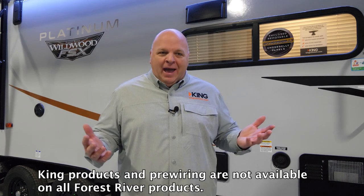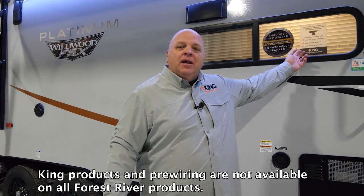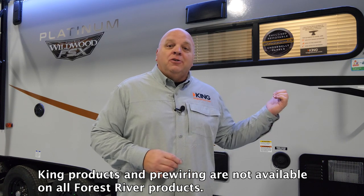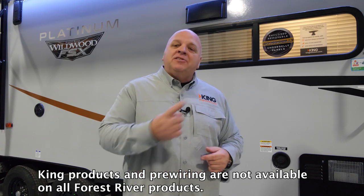So today we're back to talk to you specifically about this unit that we're in front of today, the Wildwood FSX Platinum Edition, and the pre-wire, and how to attach a King Wi-Fi antenna solution to a unit that's pre-wired for King. So come on inside, let's take a look.